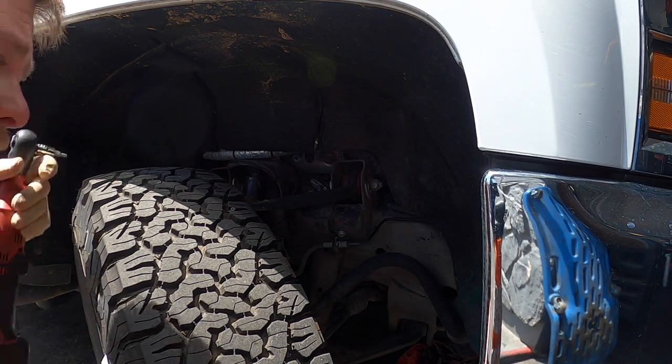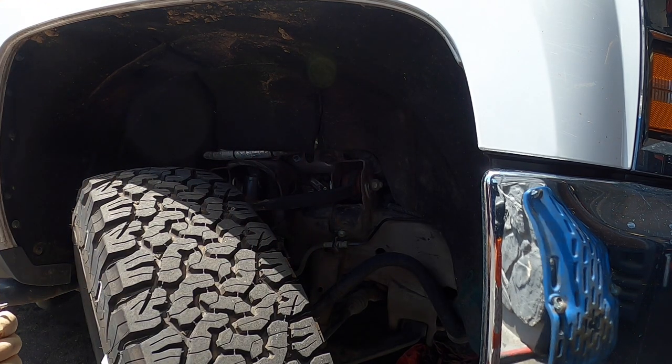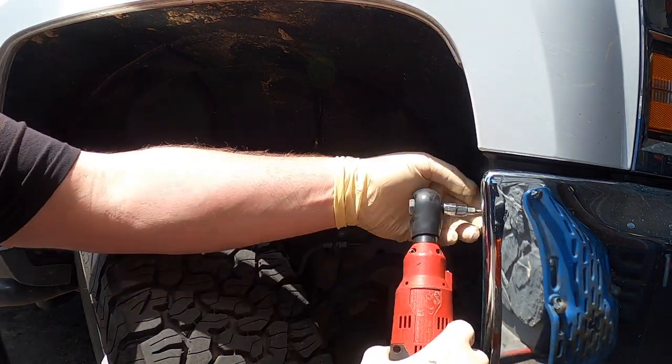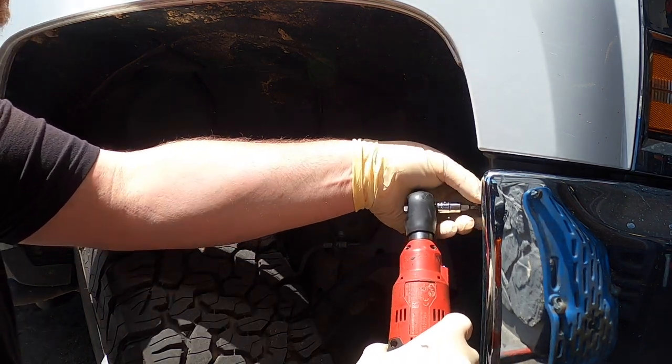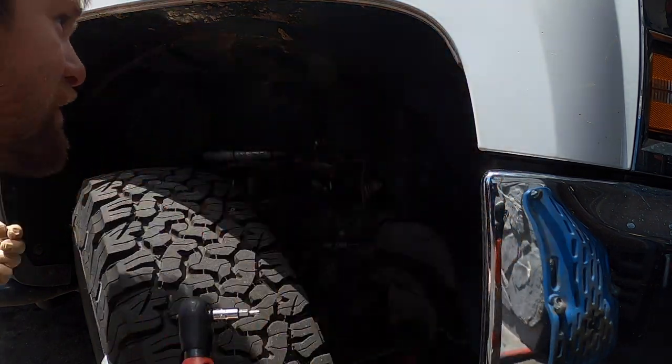First we're going to start pulling all the fender liner bolts — they're all T15 — so we're going to start ripping these out. There's quite a few of them.